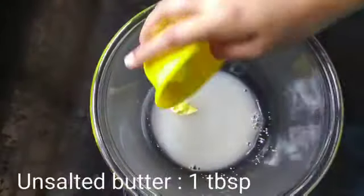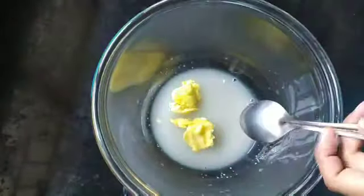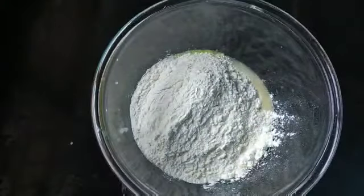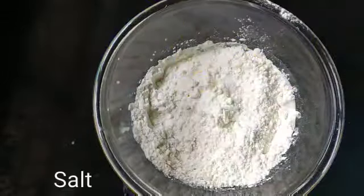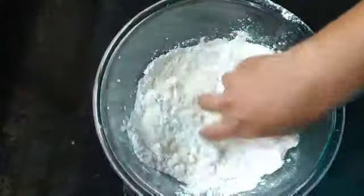Now add unsalted butter, 1 tablespoon — you can use salted butter as well. Now add 2 cups of maida and mix it. Add a little salt and mix it once again.